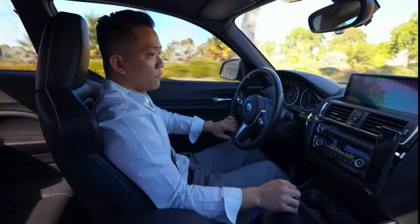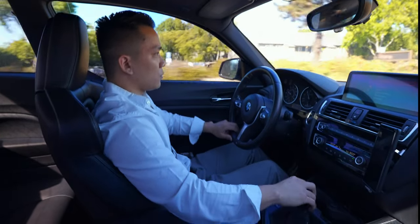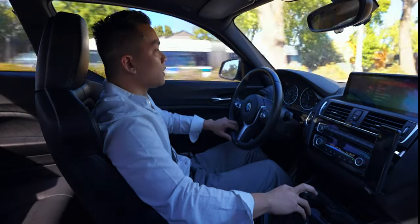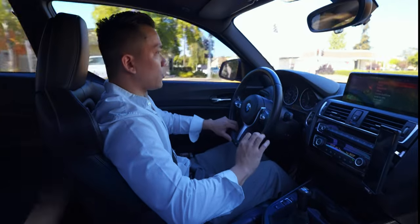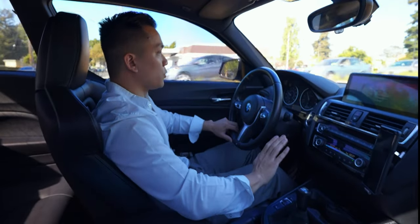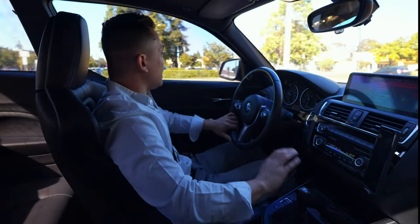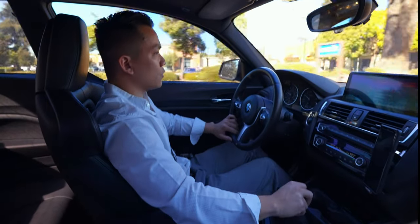Right there, that transition from first to second — maybe you saw the camera jerk a little bit. In comparison, that second to third was really smooth. With first to second, you really feel the resistance you have to push through in the clutch and the gas balancing act. Second to third transition, not so much.